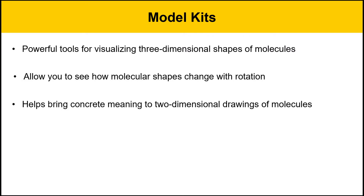We have methods for drawing three-dimensional shapes on a two-dimensional surface, like a piece of paper or a computer screen, but it's not the same as holding the structure of a molecule in your hand. It really does improve your understanding of organic chemistry, and students that get to know their model kits and get practiced with them tend to be a lot more successful in organic chemistry.